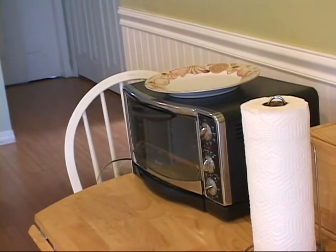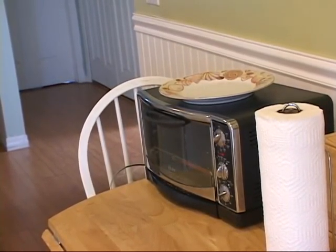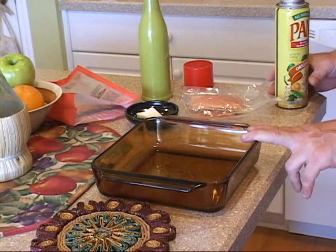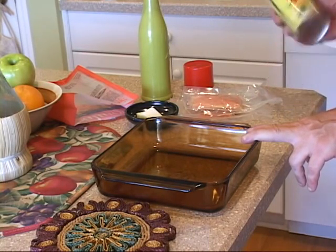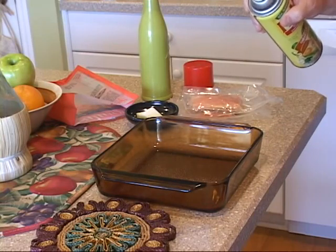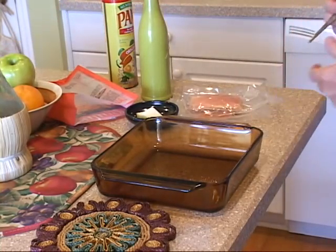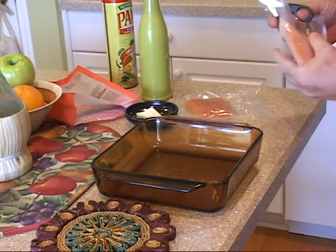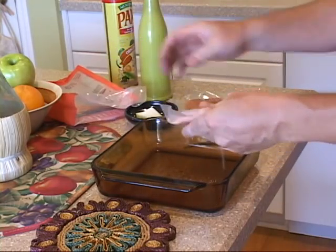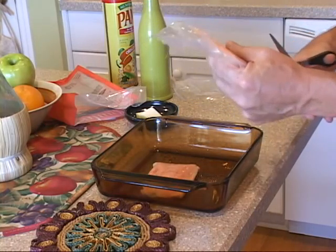We're preheating our toaster oven to the temperature on the package — in this case 375 degrees. Notice we have the serving plate sitting on top of the oven — that's important: whenever you serve fish, you want to serve it on a preheated plate. We're using an oven-safe baking dish, and first we'll apply nonstick cooking spray — a little more than we normally would, so the fish doesn't break apart when we scoop it out. Then we open up our prepackaged fish fillets and lay them in — one per person or two per person, however many you need.